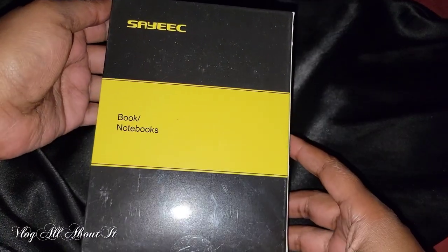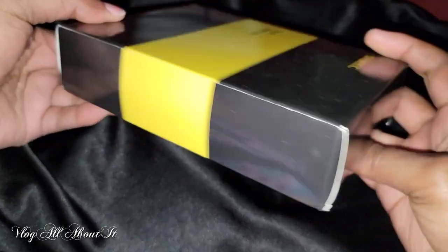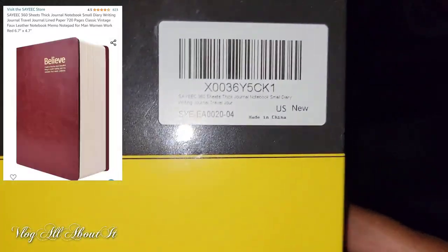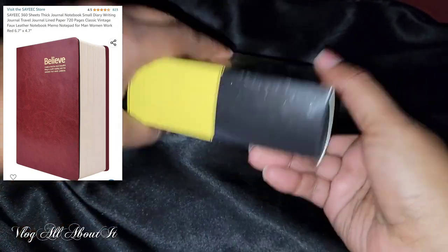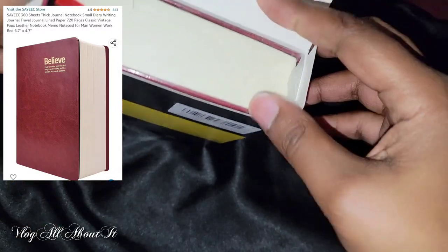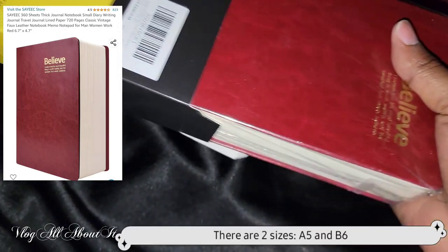Hello guys, Lynn here with an unboxing for you all. Today we have a journal — just a plain journal by a company called Sake. I do apologize, I know I'm probably butchering the name. We're going to take a look at this, basically an unboxing, and then I'm going to tell you a little bit about the journal itself. This is the A5 journal.